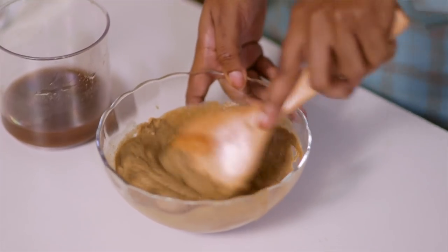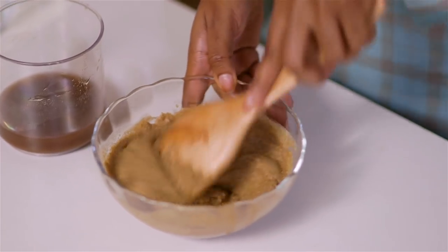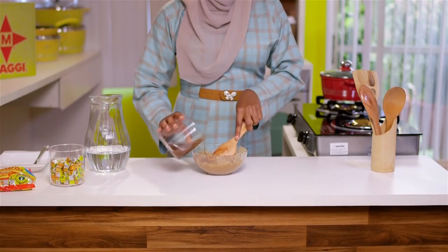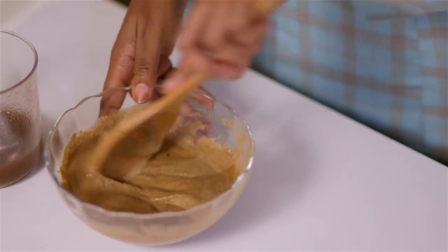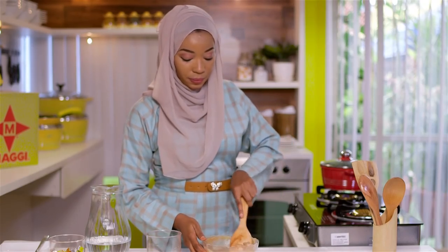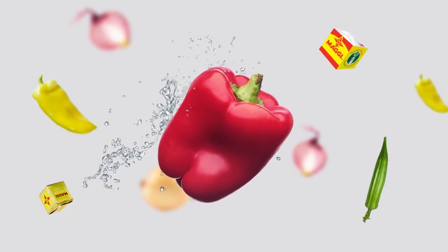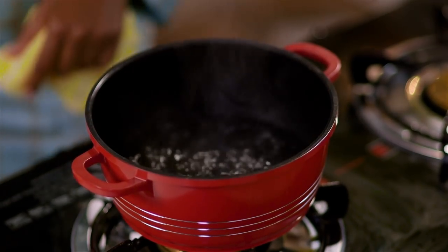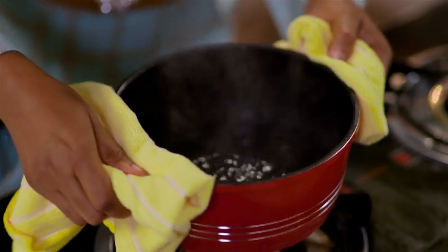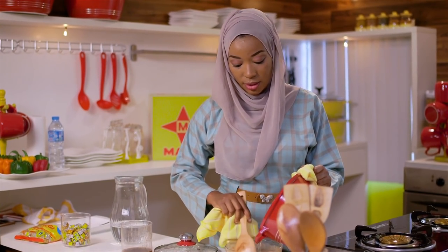I'm just going to mix this to a thick consistency — you don't want it too light, you don't want it too thick either, just medium. Next I'm going to add my hot water. My water is boiling. Add in the water and stir at the same time.